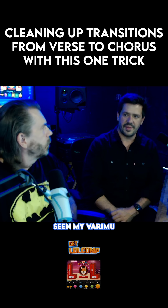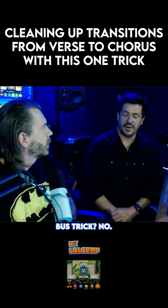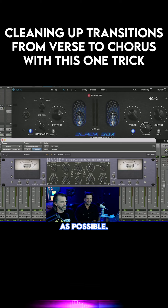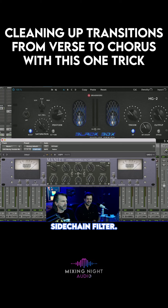Have you seen my Barry Mew across the mix bus trick? No. Slowest attack, slowest release, threshold all the way down so you're grabbing as much signal coming in as possible, high pass side chain filter, and I'm just smashing the input.